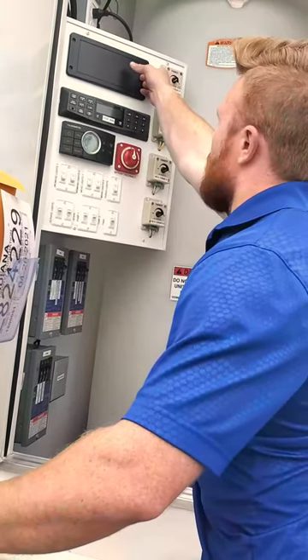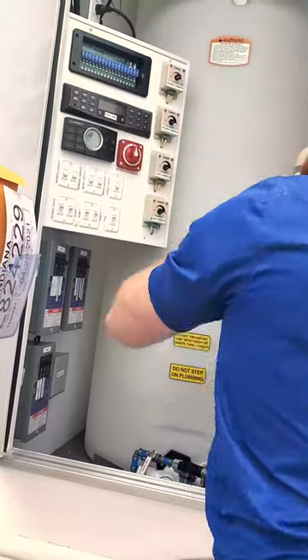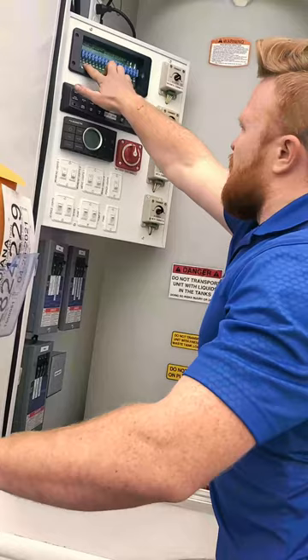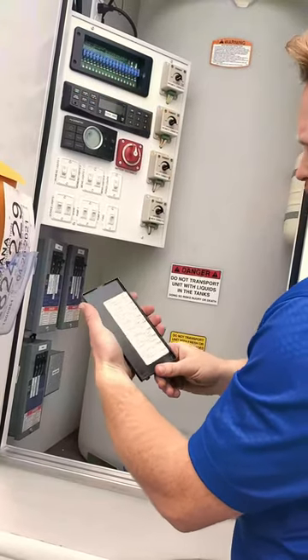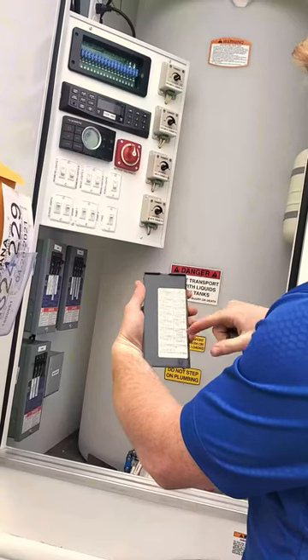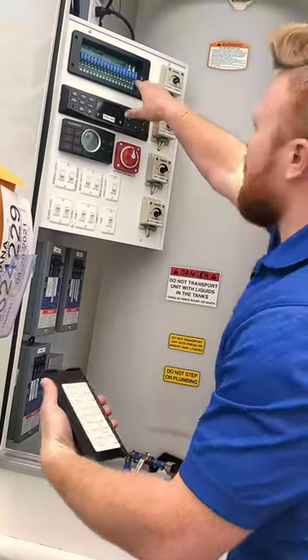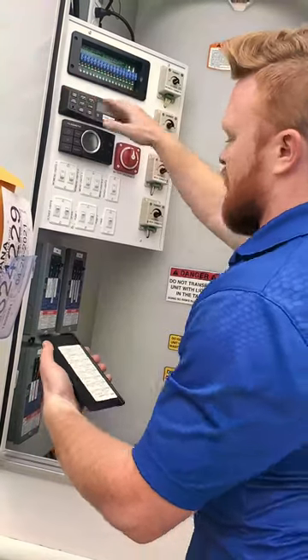If you're having issues with something not working, you can come in here and see if a fuse is blown. On the back side of the panel, it'll tell you whatever that fuse is. There are maybe one or two extras in here, and you'll have a red light that comes on if the fuse is blown.